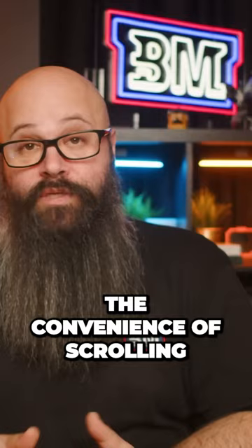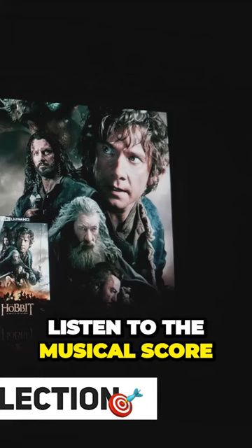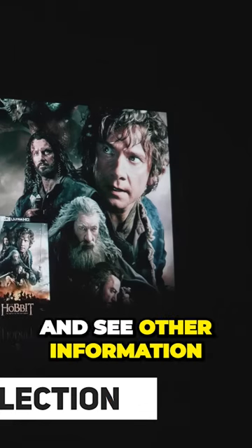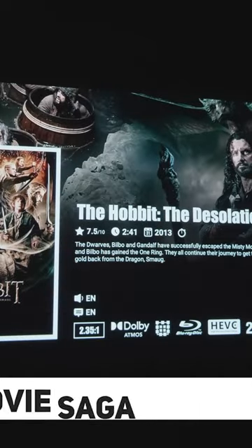You also get the convenience of scrolling through your library to find something to watch, as well as enjoying the posters, listening to the musical score, watching the trailer, and seeing other information about the movie before deciding what to watch.